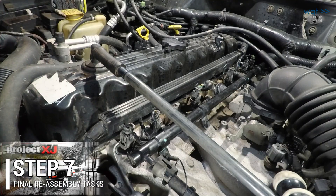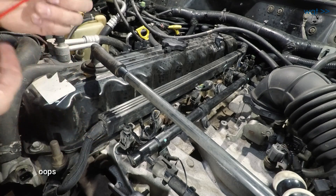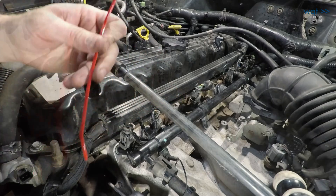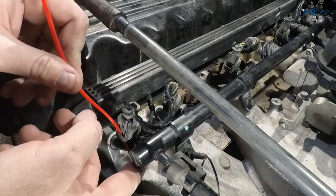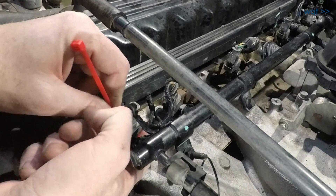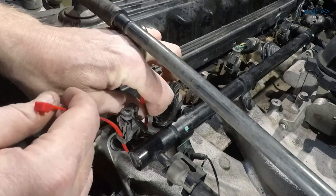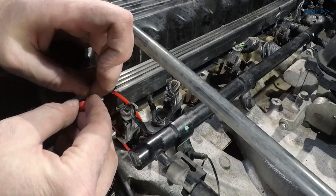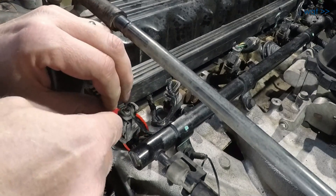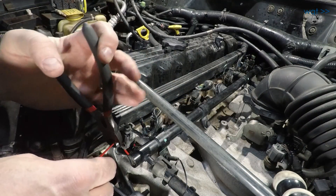Before I finish reassembling the throttle, since multiple ones of these broke all or part of their clip, I've got these red zip ties left over from the holidays. Since they're easy to see, I'm just going to loop them down through like this and around. That way I know that these aren't just going to walk back off, because several of them have partially or completely broken clips. But so far all of them still have that little hoop down there, so it's not going to walk off, and I can easily see if one of them has broken.